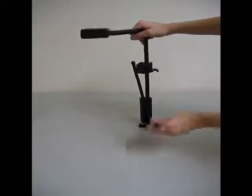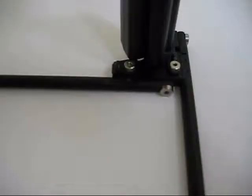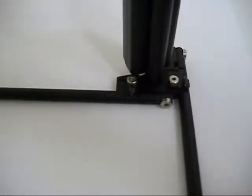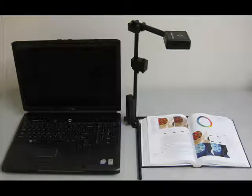Step 2. Gently fold down each of the two ZoomTwix legs and rotate the leg locks into their final positions. You will hear a light clicking sound. This sound is an indicator that the legs are in their secured positions. At this point, ZoomTwix should be in an upright position on a hard surface next to your computer or laptop.